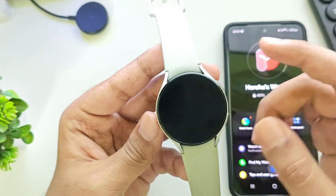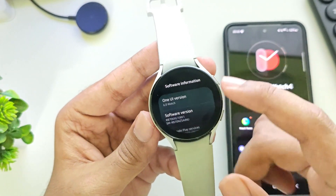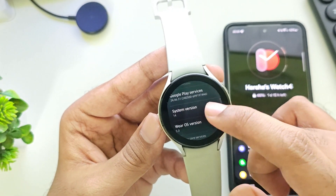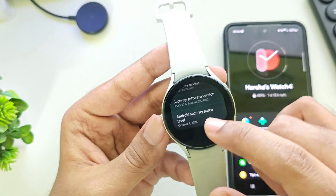Now let's head over to Settings, to About Watch. Let's check its software information. So right now you can see this watch is running on the latest One UI 6, based on Google's latest Wear OS 5. The system version is 14 — obviously it runs on the Android 14 core — with the latest Android security patch.